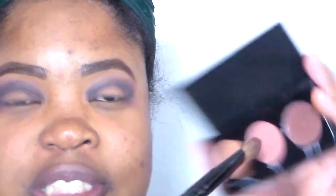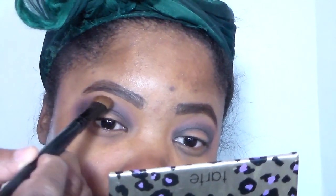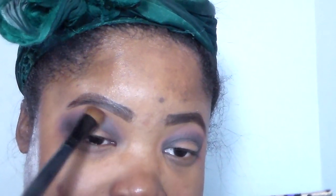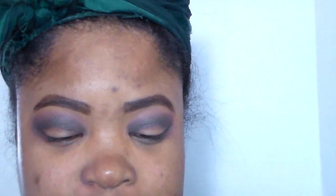I'm going to take Velvet, which is the center shade, and apply it over where I put the black — to clean it up a little bit and see how the eyeshadows blend. After that I'm going to take their concealer and cut the crease. It does blend over black very, very well — it doesn't look patchy or anything. So it blends over black pretty well.